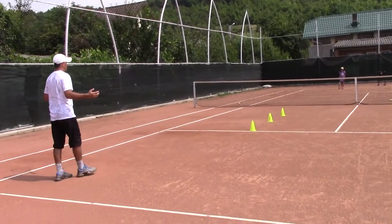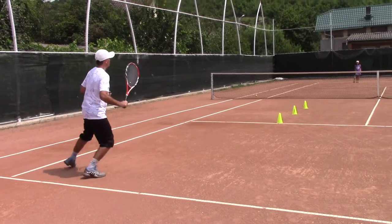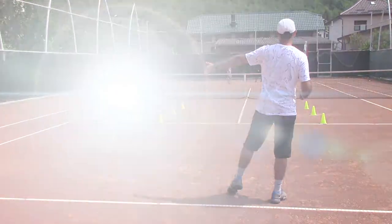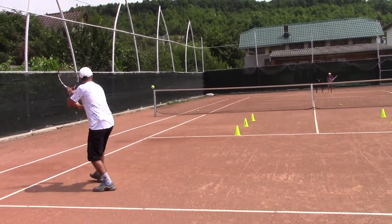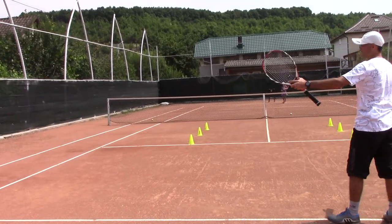Now, obviously I'm going to be a good player and after I return I will move quickly to cover my court. But you will take the next ball and hit it behind me. That's it, go for it, slice it — that's a good one! Step in, I'm recovering, you hit it into the open court. Nice one!